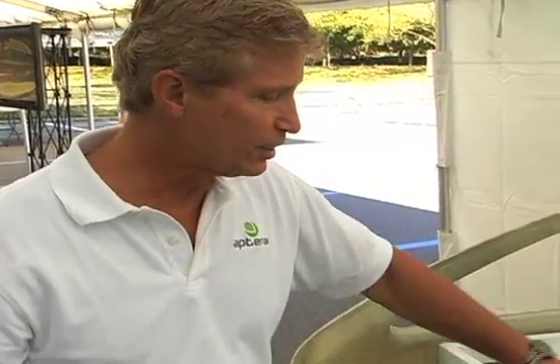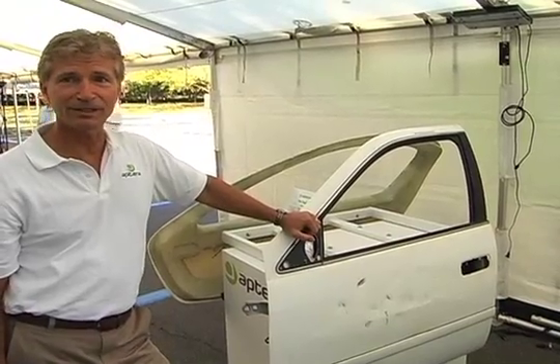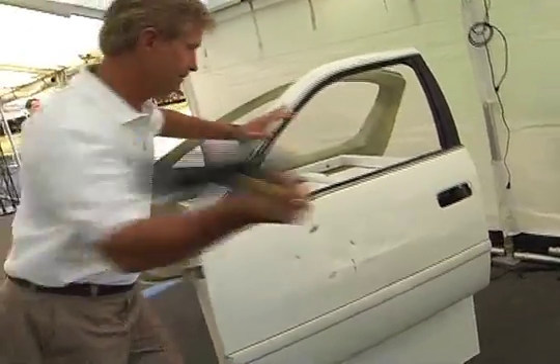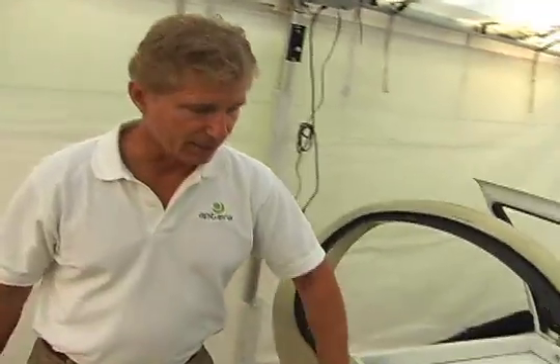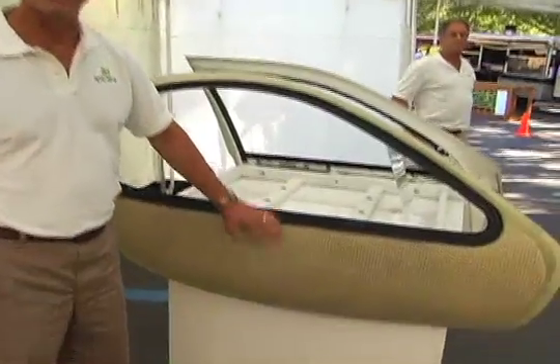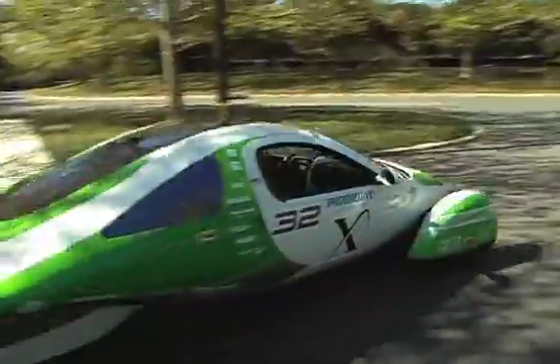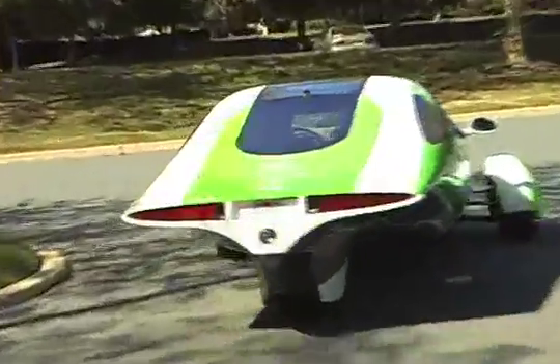What we have here is a demonstration of how our body resists dents and is more durable than most bodies out there. This is a steel door off America's highest volume selling sedan — we'll give it a whack so you can see that it deforms plastically. As you can see, it put a pretty big dent in that body. And this is the material that the Terra is made out of — it's a composite, an infusion process. You can see the honeycomb in there. But if you give this a whack, it just bounces right back. It's as close as you can get to a dent-proof body.